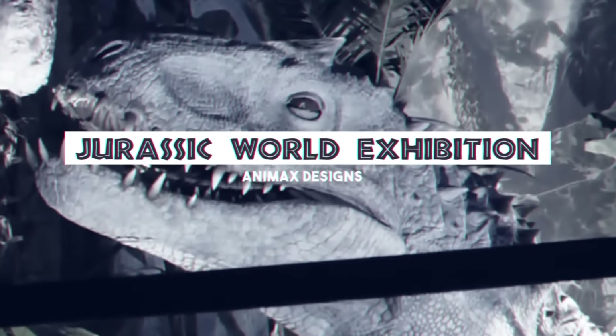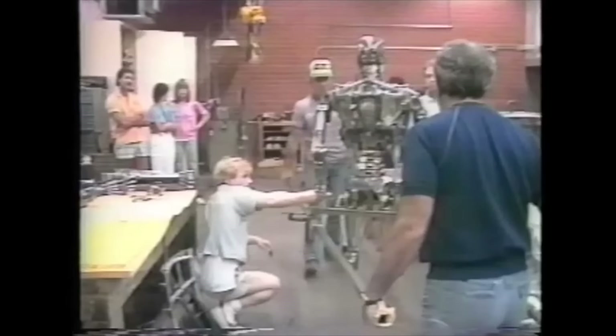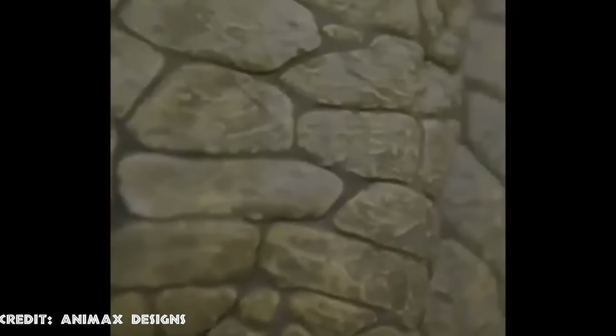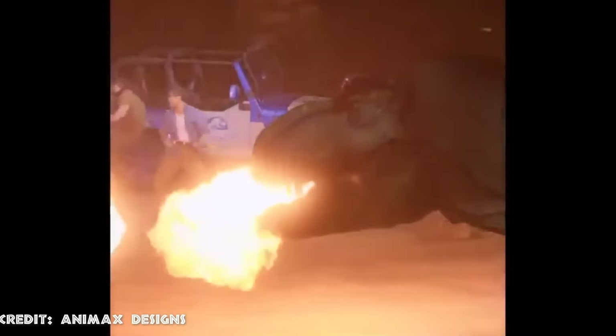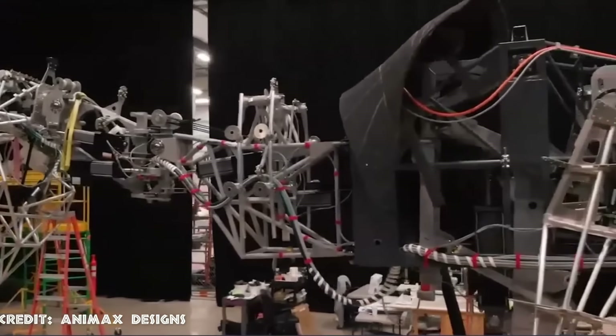When we think of dinosaur animatronics, our minds go straight to Stan Winston Studios — they set the bar so high. But since then, there have been companies that have created fantastic dinosaur animatronics. Recently, one in particular has exceeded all expectations in the creation of animatronics and interactive experiences: Animax Design. This Nashville-based studio has created some of the most impressive interactive animatronics in the world.